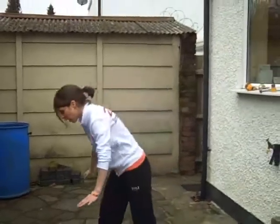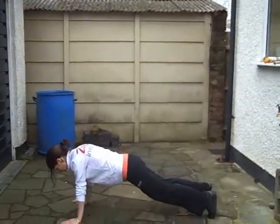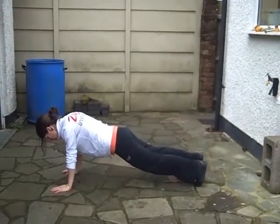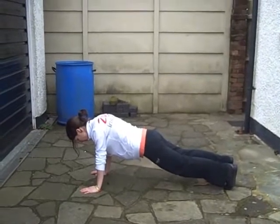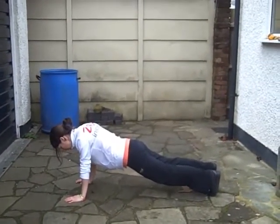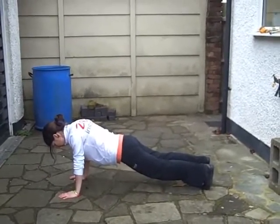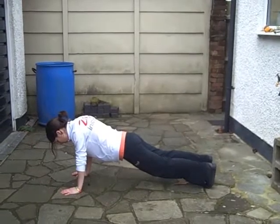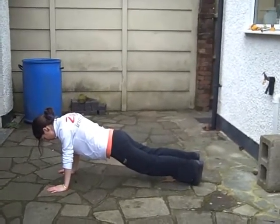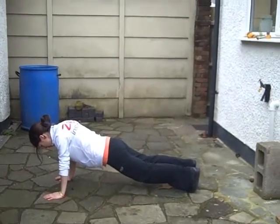Should really have a mat here for Sally. 30 seconds hold. Tummy up, bum down, shoulders back and down. Sally's doing it perfectly, but these are just teaching points for you guys. Hold it — we've got 15. Ten, nine, eight, seven, six, five, four, three, two, one.